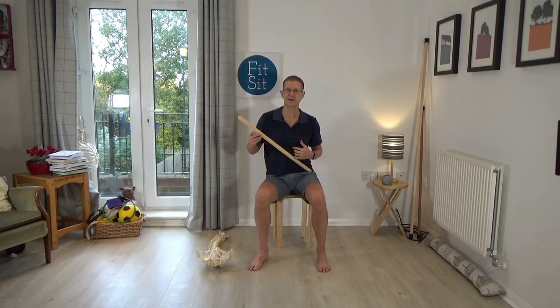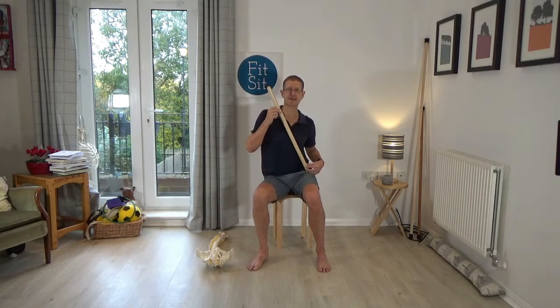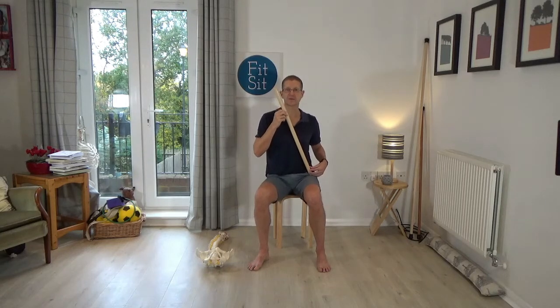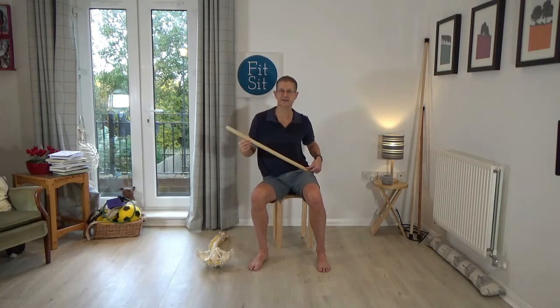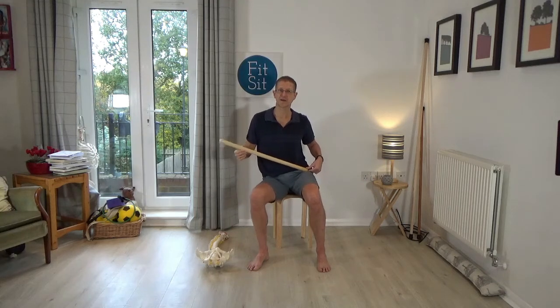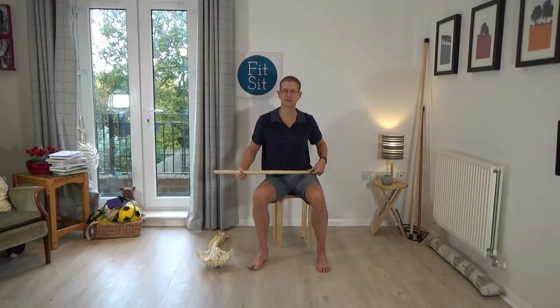I can change the angle just to begin to explore which parts of my spine are side bending more easily and which parts perhaps not joining in. So you're just kind of playing, exploring, just by thinking of where that hip is going to in space. You can really kind of change the way that your spine is moving.